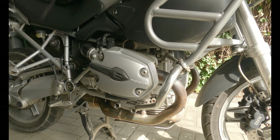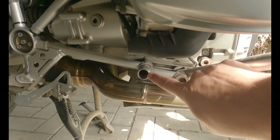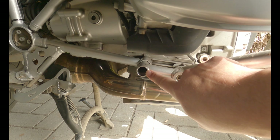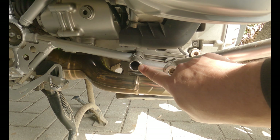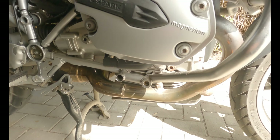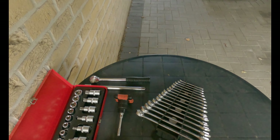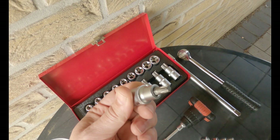Okay, first problem. Way in there there is a bolt and it's a Torx 60 or Torx 55. I don't know, but I can't get in there — my Torx screwdrivers are just way too big. They won't fit in.